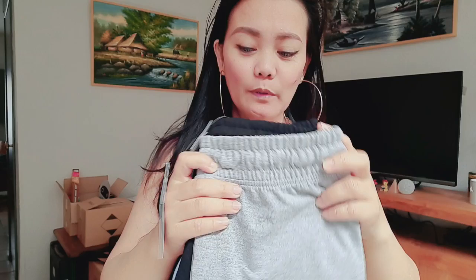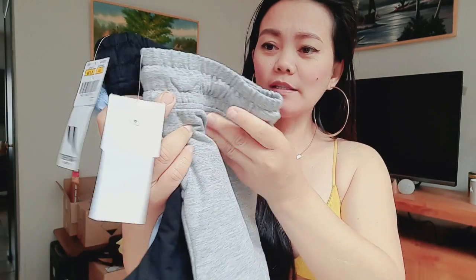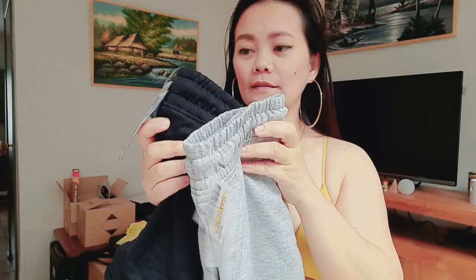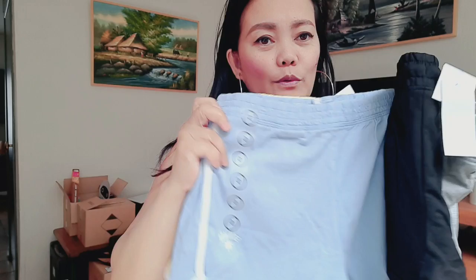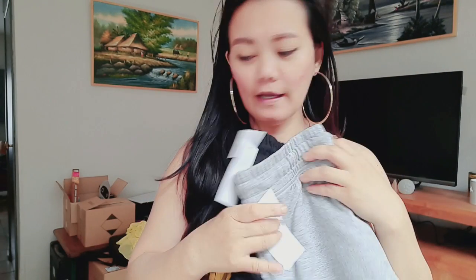Hi guys, welcome back to my channel, this is Nikki. For today's video we're gonna do our try-on. I bought some shorts for yoga in gray, black, yellow, and blue, and we will try this on now together.